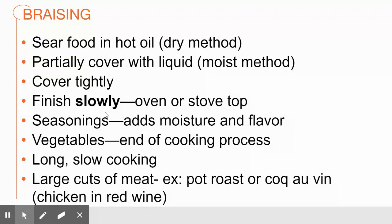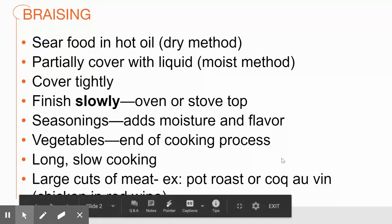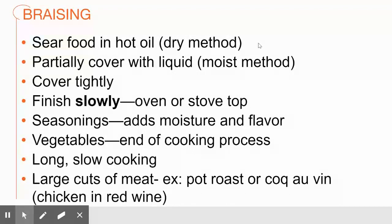I really like my cast iron Dutch oven — you've seen me use that in a couple of my demonstration videos. It's like a cast iron skillet but very deep, and it gets really hot on the stovetop so I'm able to sear my food. I also like to sweat my vegetables. Some people add vegetables at the end of the cooking process, but sometimes I'll puree them into the sauce, so I'm okay with them being overcooked.